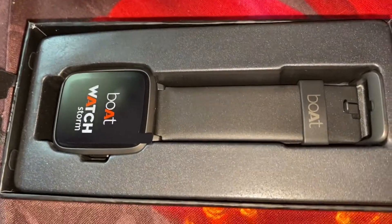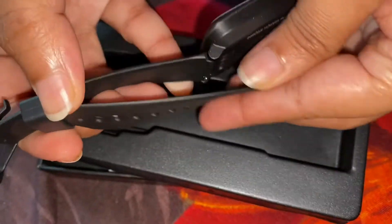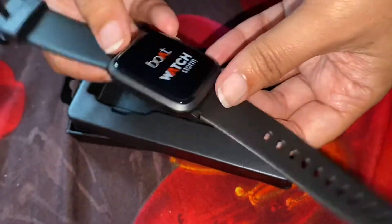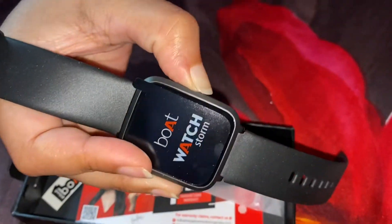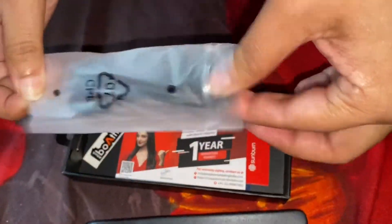The watch is very smart and very good. The features include step counting — we can count the number of steps. We can also check BP, heart rate, and other functionality. And here we can set the alarm.